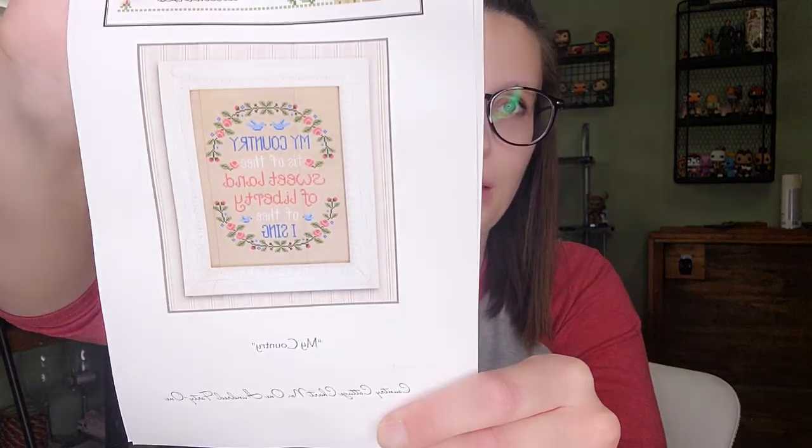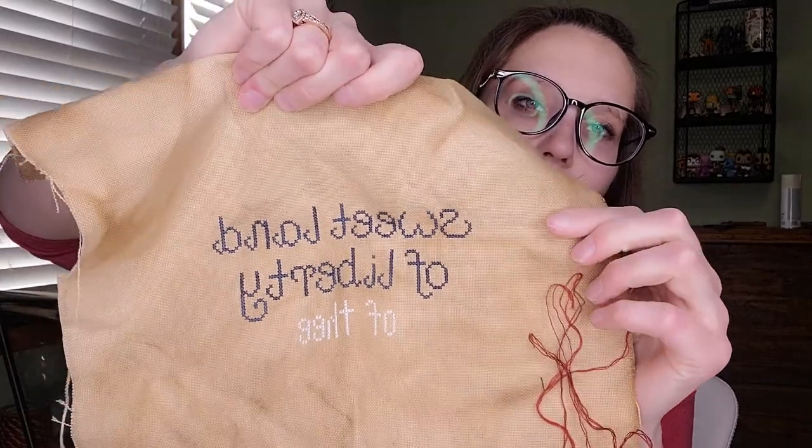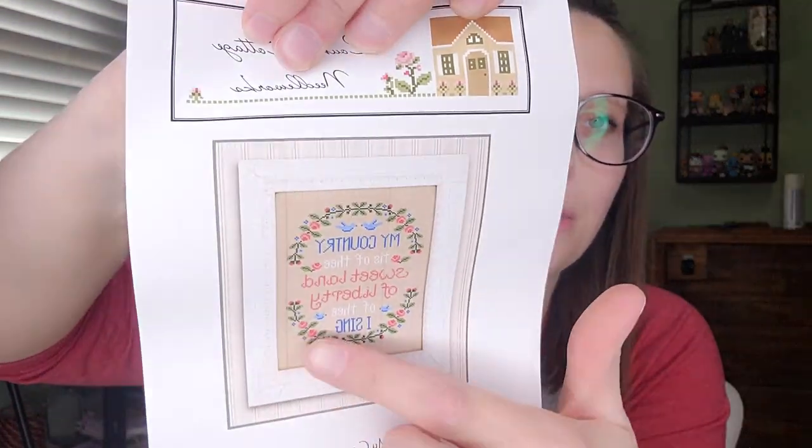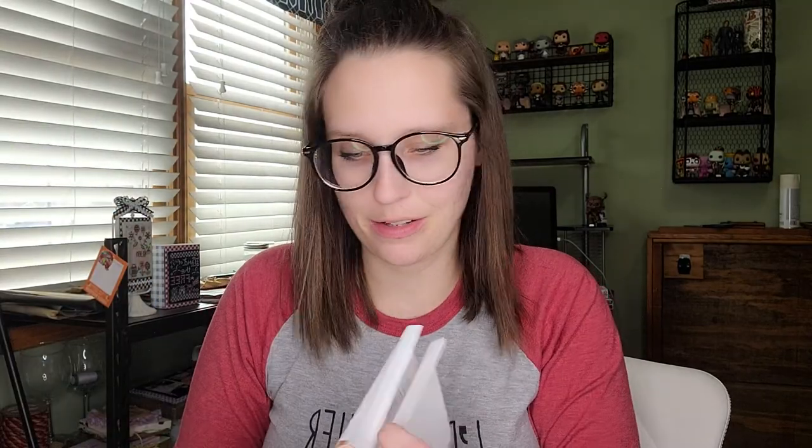I also have My Country by Country Cottage Needleworks. I'm doing the colorway that My Life with Miss Sassy did — not her exact colors but something similar, because I love her colors. I got 'Sweet Land of Liberty of Thee' done and I'm ready to do the red. I'm darkening the colors and instead of roses I'm going to do sunflowers like she did, because it fits my decor better.